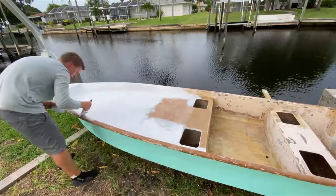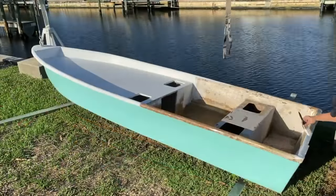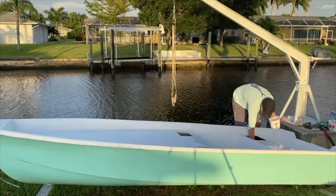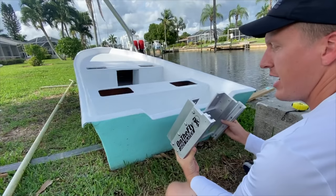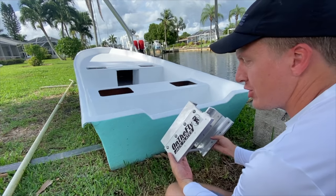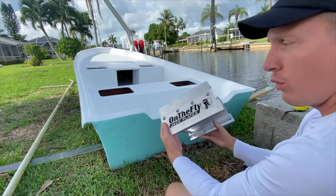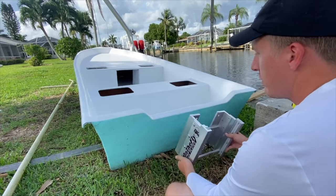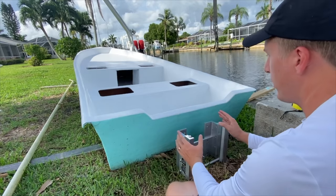I ended up using white gel coat of the same brand and type inside the hatches and live wells, mixing up small quart-sized batches so it doesn't set up before I can use it. This is a new manual jack plate that just hit the market - I thought it would be perfect for this particular skiff because I wanted to keep it relatively simple without a lot of electrical components. My EVA decking also came in - we can get these on the boat.